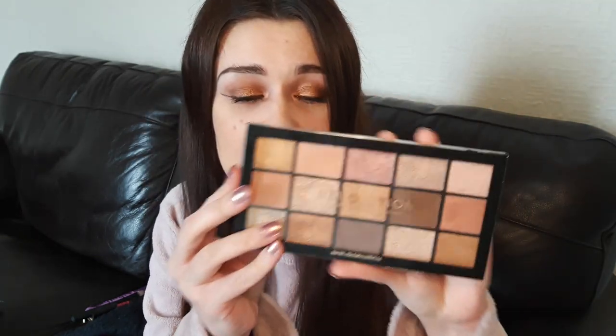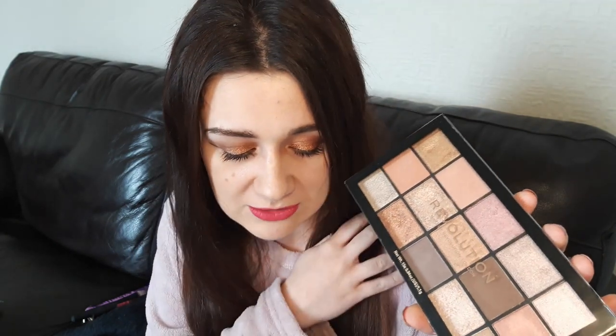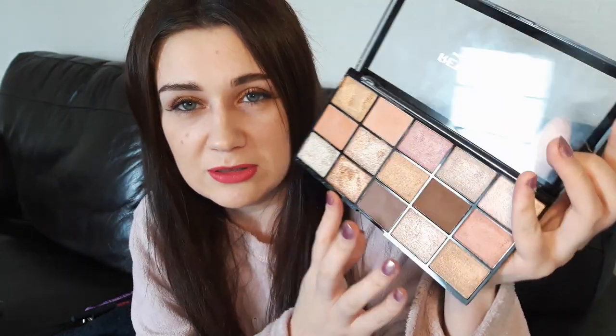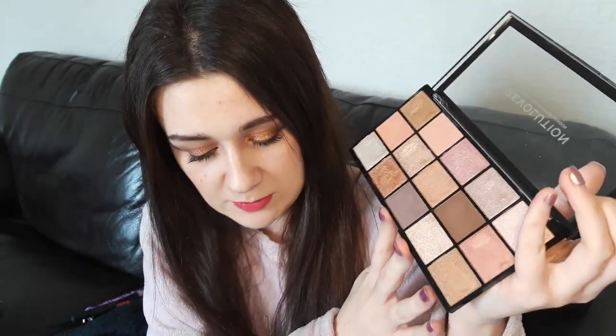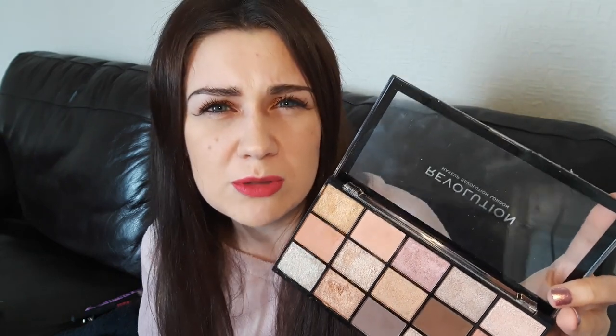I'm going to be talking about this palette here. This is the Revolution Reloaded Fundamental palette. It is one of four new Reloaded palettes that Revolution have launched. They all sort of look like this — they've all got £15 on them but they retail for £4. You can pick this up from Revolution Beauty's website, from Superdrug, and I think Beauty Bay have started stocking Revolution now. I don't know if they have these palettes yet, but I'm sure they will soon.